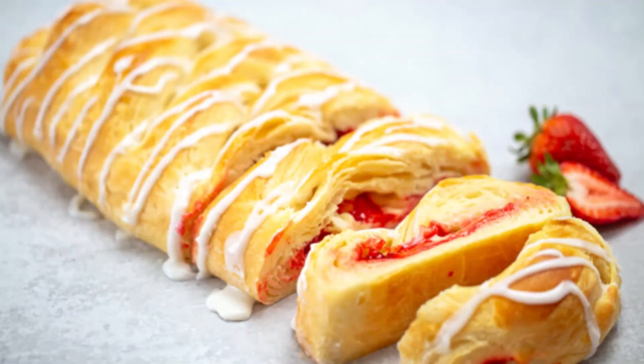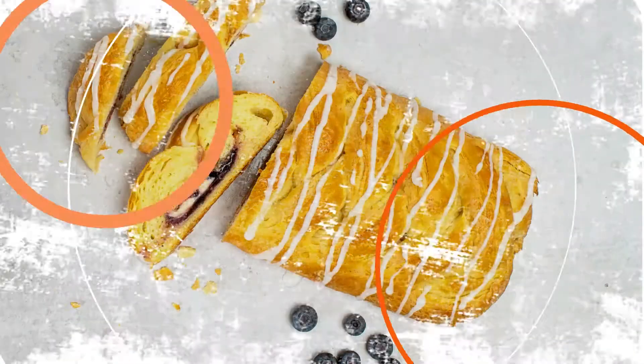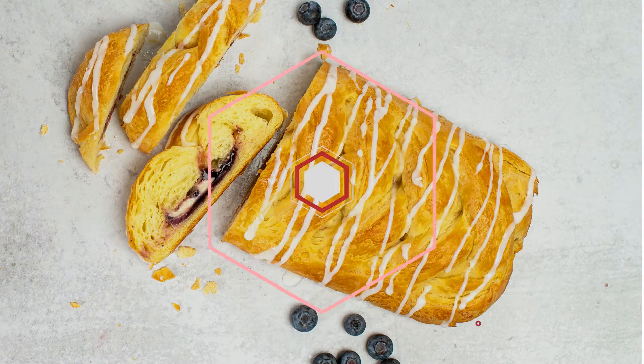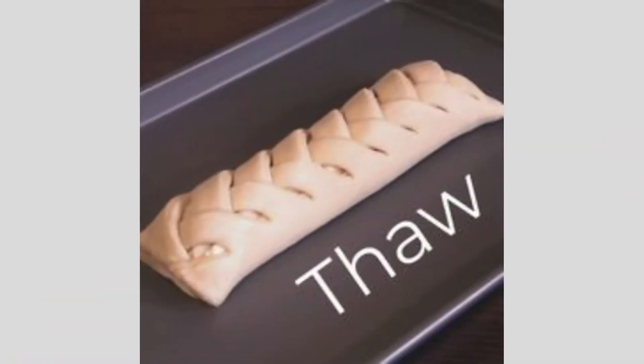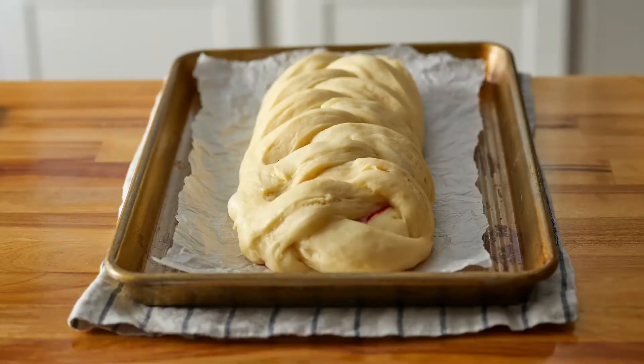Some of you may already be familiar with a Butter Braid fundraiser, but for those of you that aren't, you are in for a real treat. The famous Butter Braid pastry is hand braided and made with quality ingredients. Each pastry is filled with a variety of delicious flavors. It comes frozen, so keep it in the freezer until you're ready to deliver or eat. When ready, take it out of the freezer and let it rise overnight, or for eight to twelve hours. When done rising, it will have doubled in size.